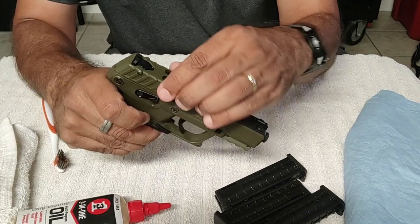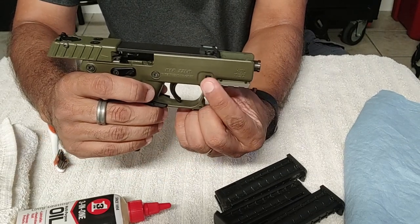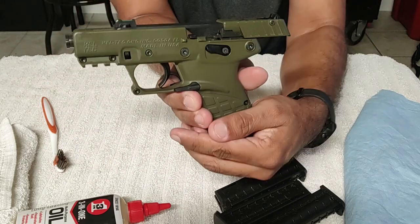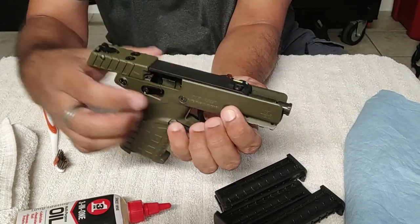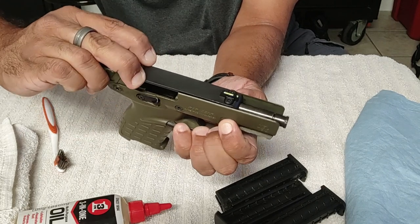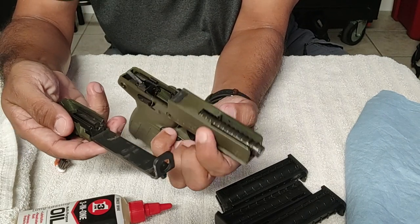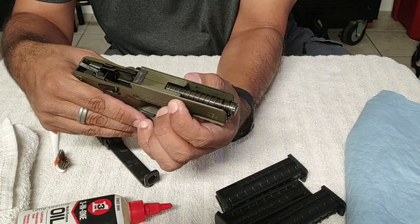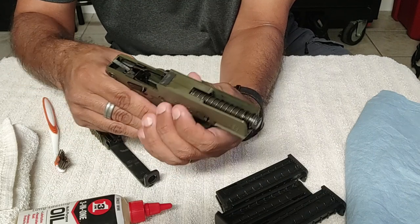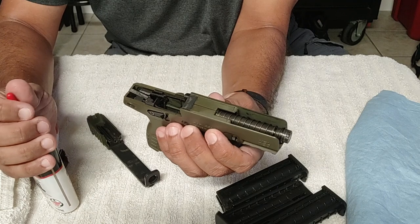So to clean this, just lock the slide back. There are these two little buttons here, one on either side. You simply pull down on those while pulling back on the slide, and it just lifts up and off — and that's it. That's actually all that Kel-Tec recommends that you do in order to break this down and clean it, so I'm not going to go much further than that.